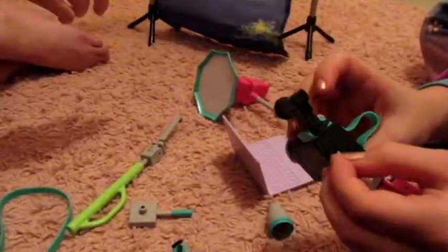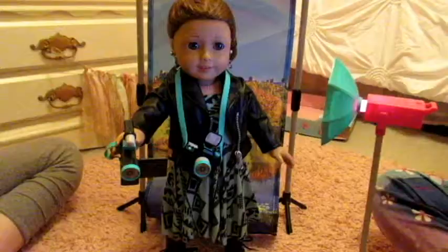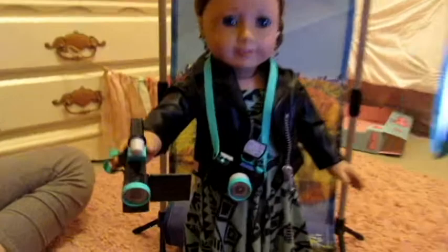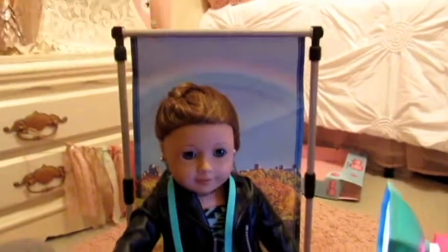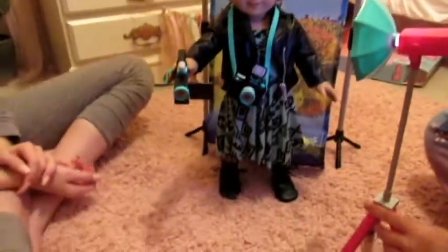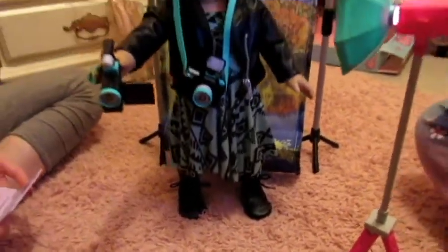We'll go grab a doll and put some of the stuff with the doll so you can see what it's like. Here's the doll with the camera around her neck. She's holding the little video camera, there's the light shining on her, and that's her next to the background backdrop. Super cute — perfect size. Everything is really perfect size, and we just really love this and we're super glad we got it.